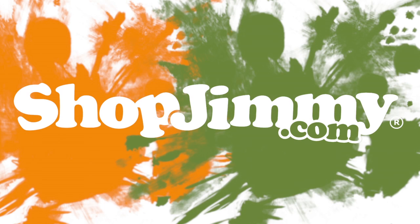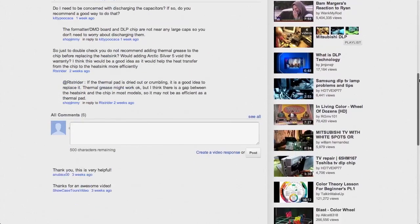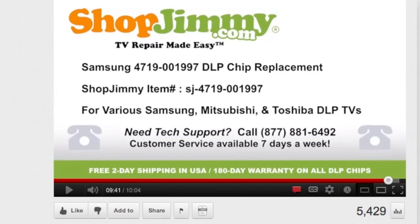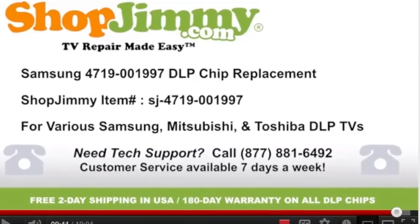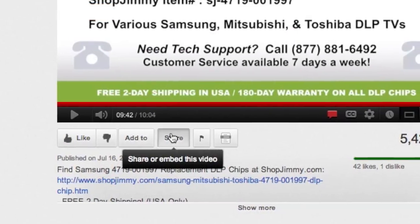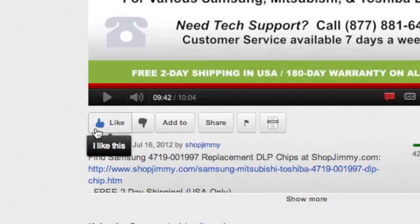Thank you for watching one of our many tutorials here at shopjimmy.com. If you have any further questions regarding your repair, simply post a question in the comment section below, or call our award-winning customer service team at the number on your screen. We strive to learn and share new TV repair tips every day. Subscribe to our YouTube channel and grow with us. Share our videos with your friends and help us spread the savings. And don't forget to hit that like button. See you soon.